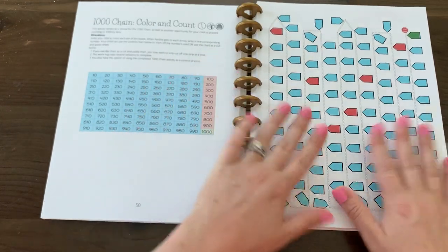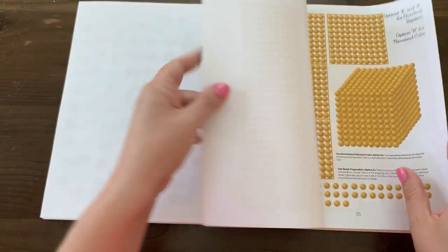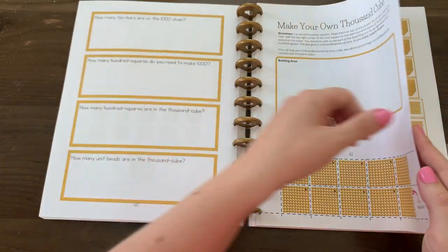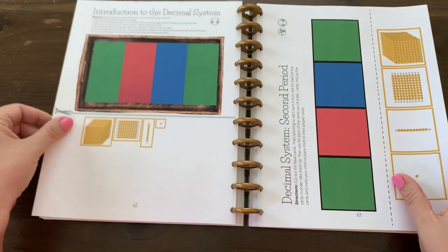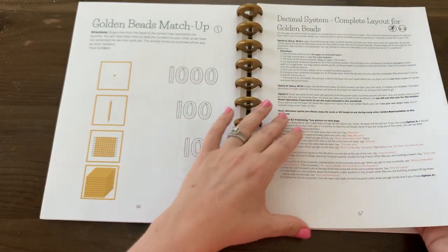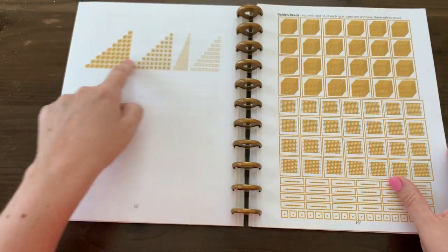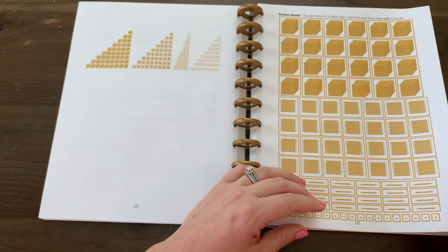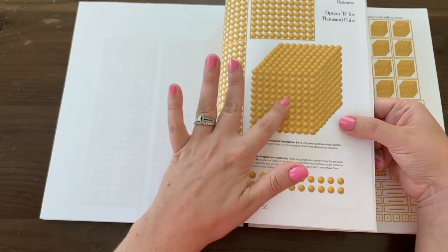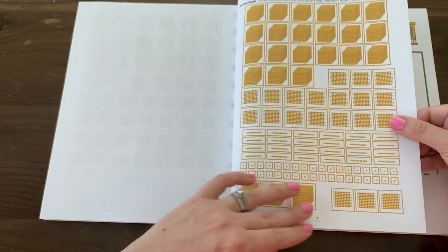This is basically the thousand chain represented on one sheet of paper and your child can use the long thousand chain as a control of error. Then we go into different ways of making 1,000 with the golden beads — there's a 3D version and a flat version. Your child makes the flat version on paper; you have options for beads — you can use the paper beads included, actual Montessori beads, or larger versions on a bigger work surface.